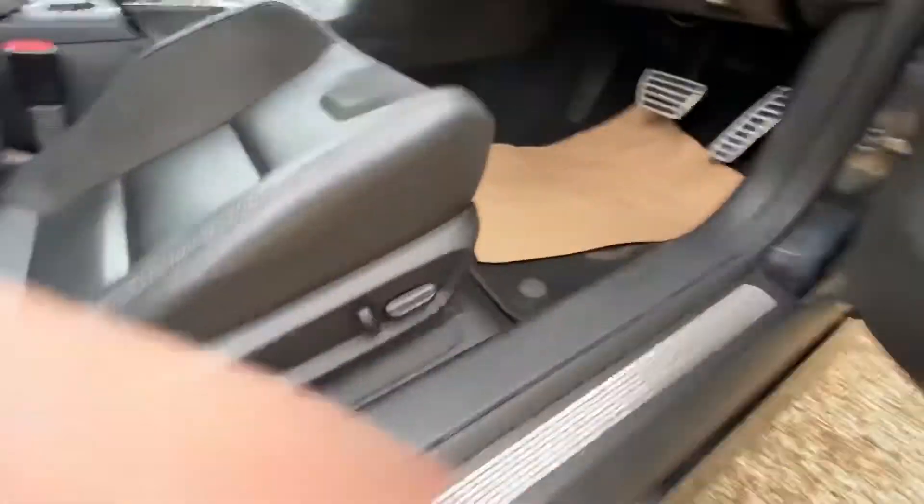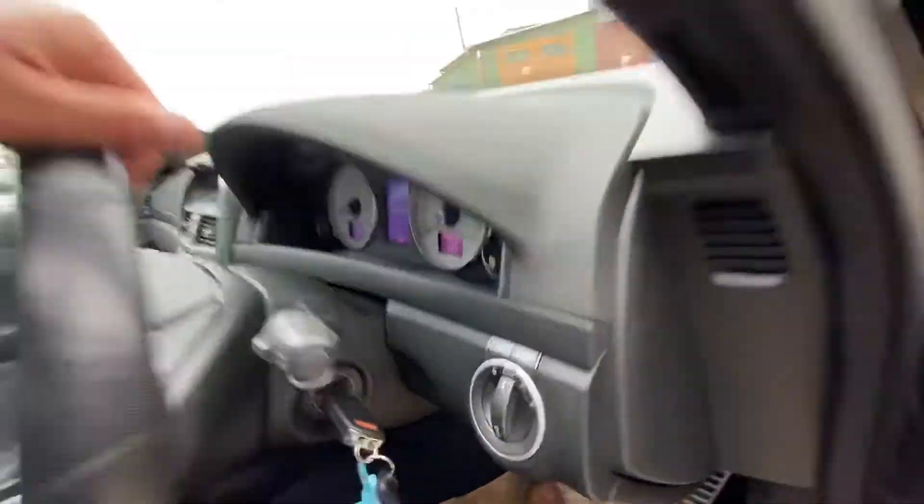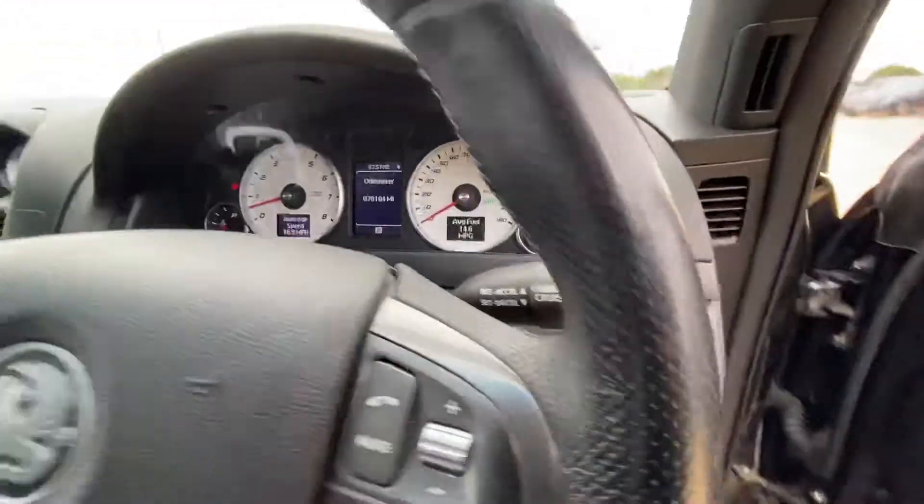You have full electric seat controls for the driver and the passenger in this vehicle. You've also got auto lights, with the auto light settings just over here as well.